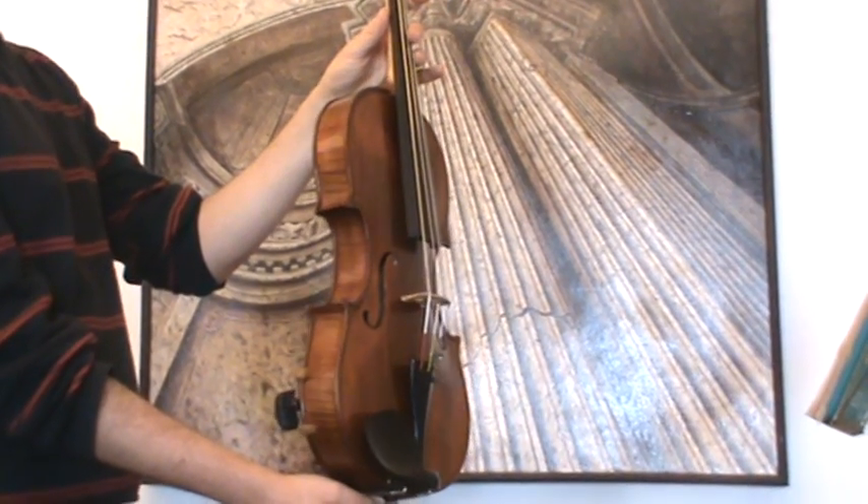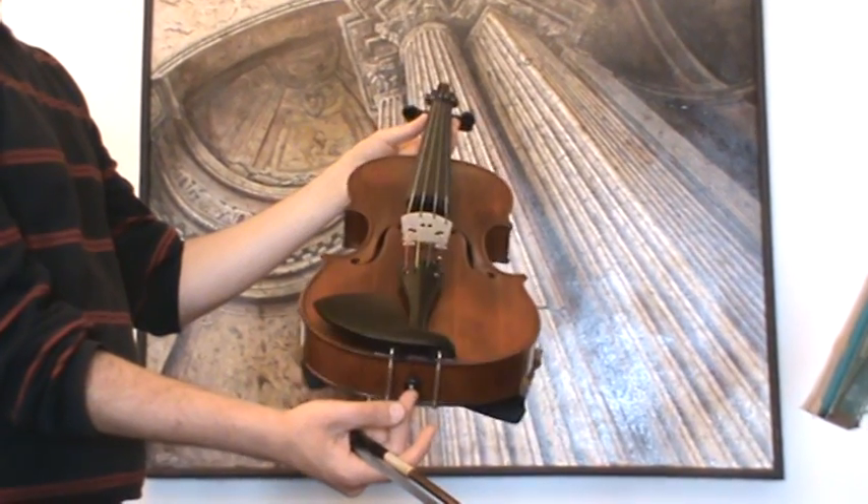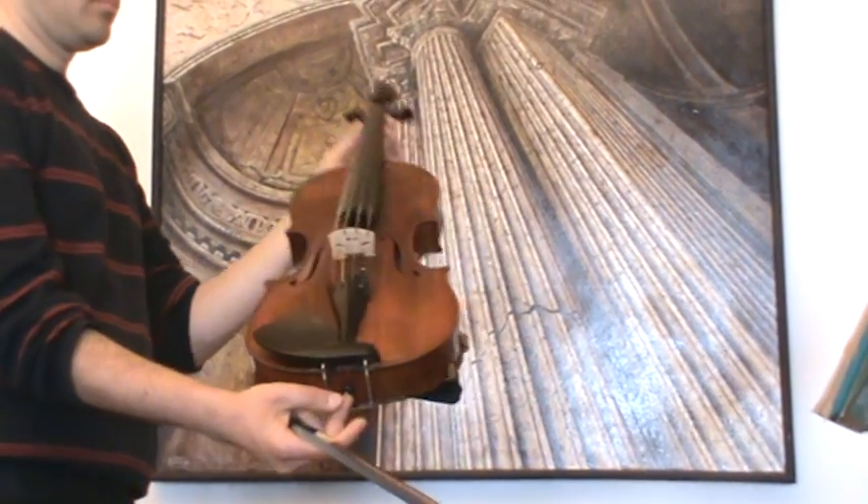In our workshop, the viola received a new set-up with new Wittner pegs, new Wittner tailpiece and new Wittner chinrest, as well as a new bridge.